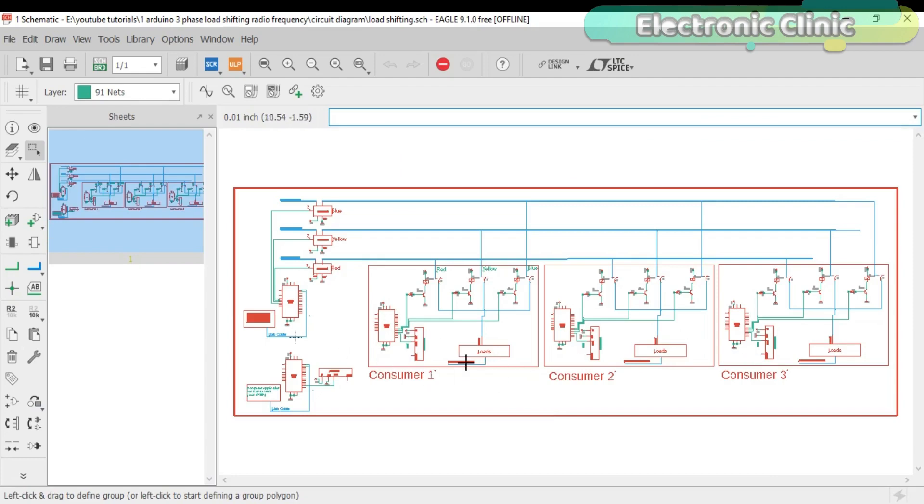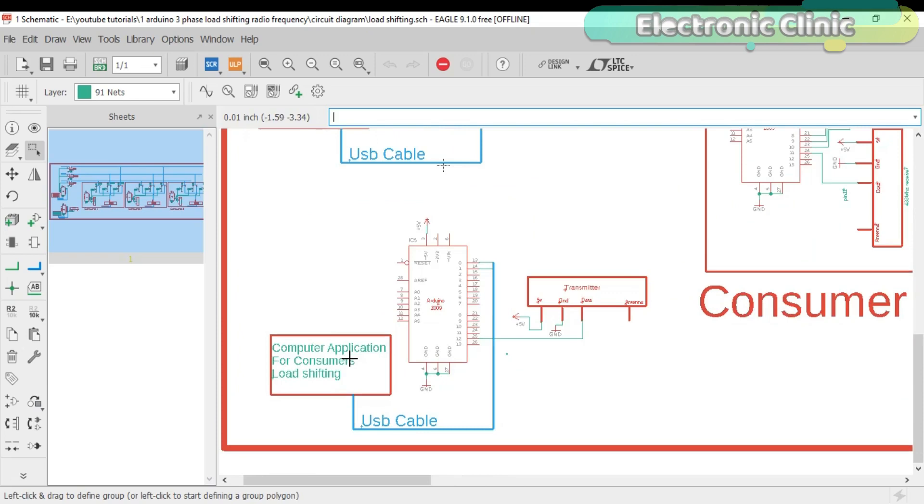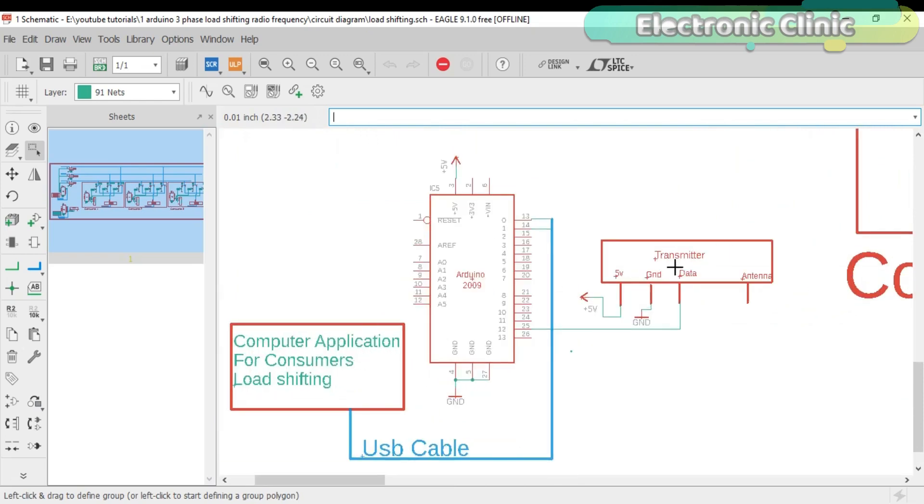This is the modified circuit diagram in which three consumers are added. The consumer supply is controlled using this transmitter, which will be connected with the computer application. The 433 MHz RF transmitter data pin is connected with the Arduino's pin number 12, while the transmitter 5V and ground pins are connected with the Arduino's 5V and ground.